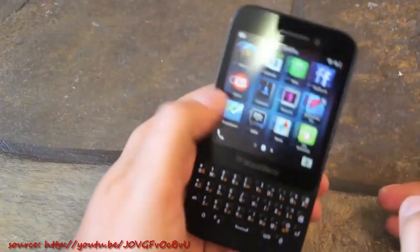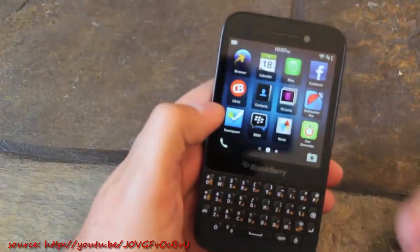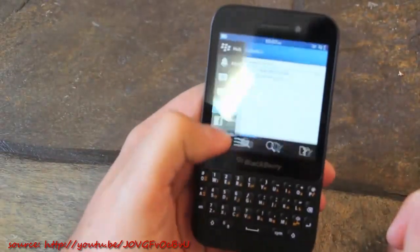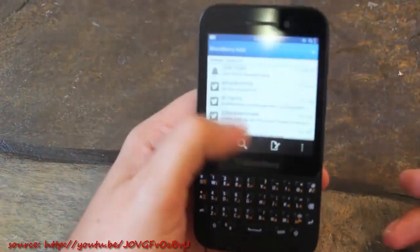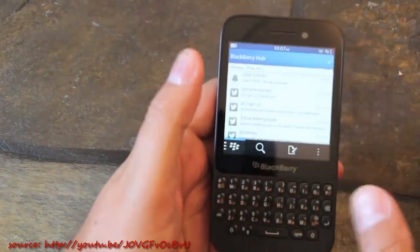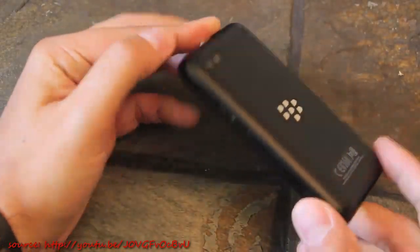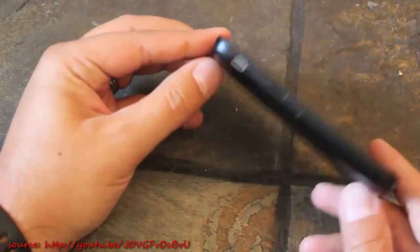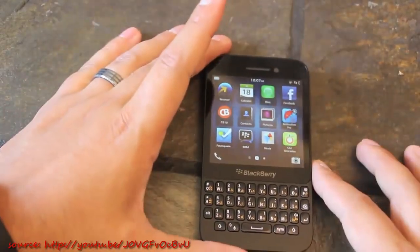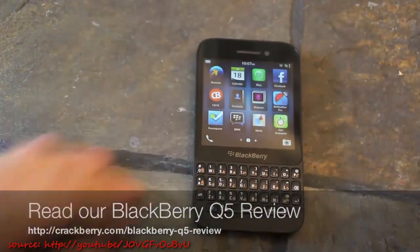Moving around the OS, everything is super fast and runs really well. The LCD screen is really bright, easy to look at, and easy on the eyes. No complaints as far as the OS goes. Overall, this is the BlackBerry Q5 — available in black, white, pink, and red in various markets. It's a good device; you can check out the full review for all my additional thoughts on the BlackBerry Q5.